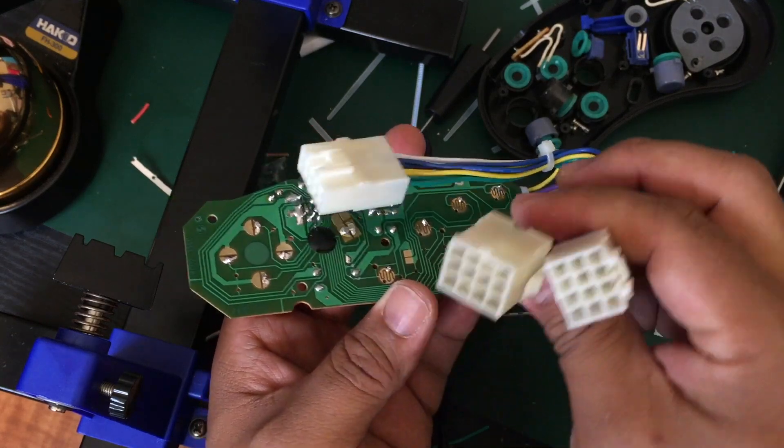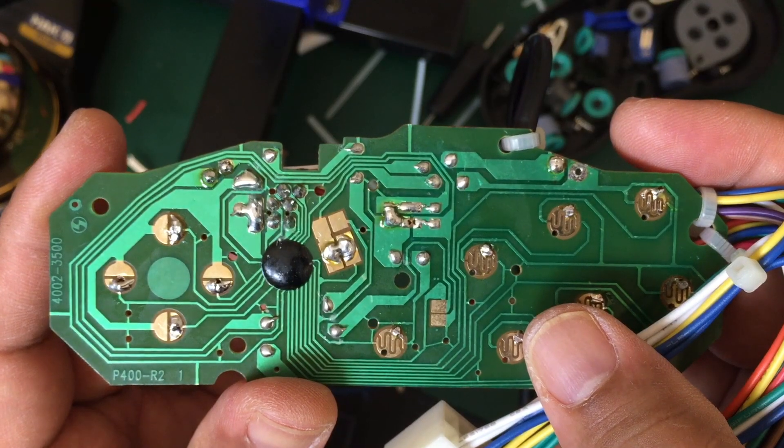So this is the Saturn PCB that's ready to be used in a Sega City panel.